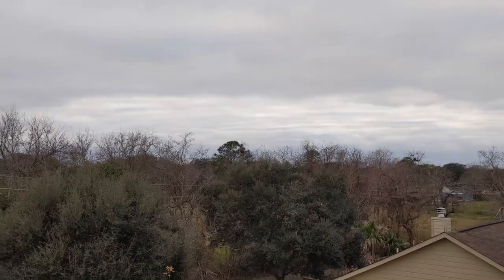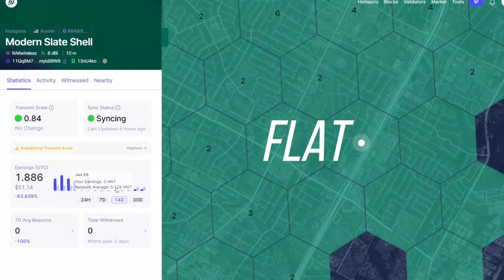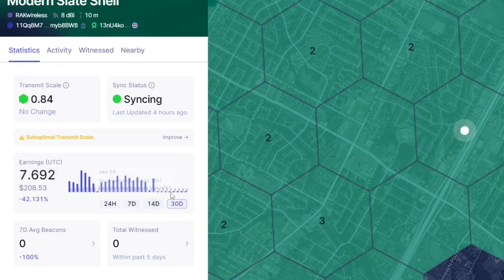Ever since I started doing these antenna upgrades I did start to experience a lot of flatlining issues and syncing issues, due to the fact that we have so much more traffic coming into these miners and the memory just gets bombarded. I'm going to link a video that will walk you through how to fix that flatlining issue by doing a re-sync or a reboot and then doing a fast sync with your miner. So once you do an antenna upgrade, be on the lookout for that — these are good problems to have because it means you're getting traffic to your miner.